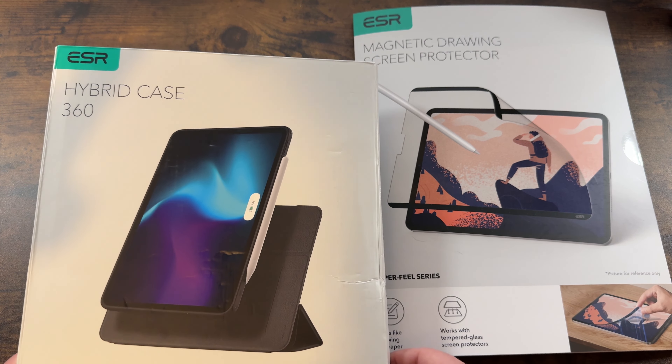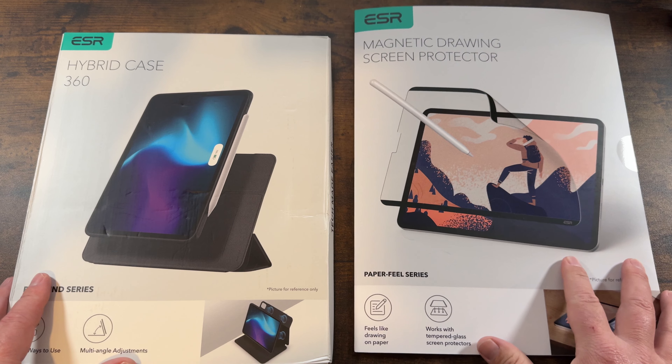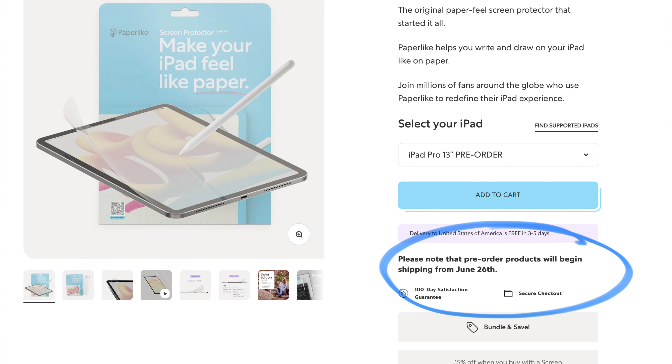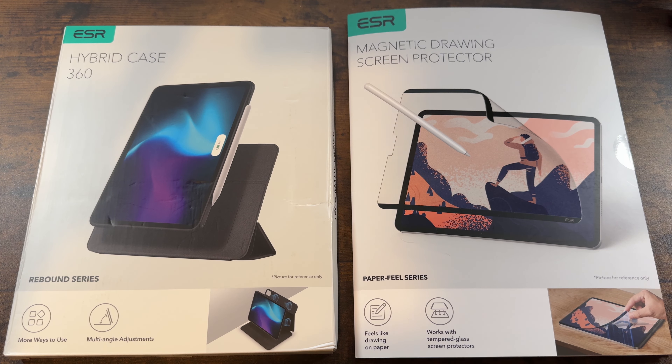We have a case called the Hybrid 360 and also a magnetic drawing screen protector — it's got that paper-like feel. You can pre-order from Paper Like right now but they're not shipping for about another month, so this one is reusable and you can take it on and off as you please. I didn't get the nano texture because, after hearing other YouTubers talk about how it's more for glare and light hitting the display rather than getting that drawing feel, I decided not to go with it.